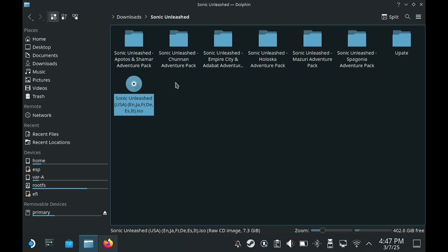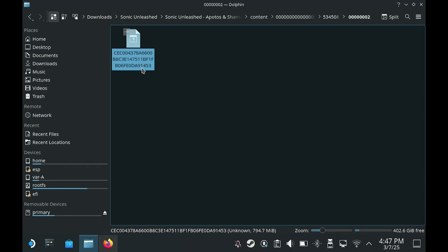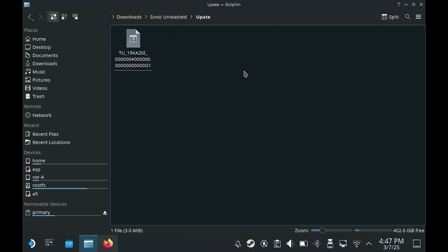It is recommended to use the DLC files so you have the complete game, and they do have some decent levels. Going into one of the folders, you can see the DLC file is in a lot of sub-folders. Going back to the main folder, this is the update file.